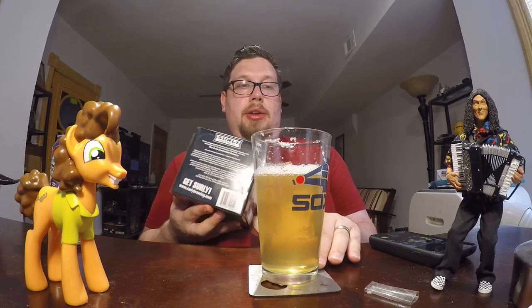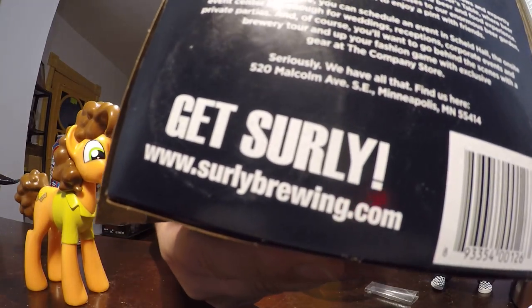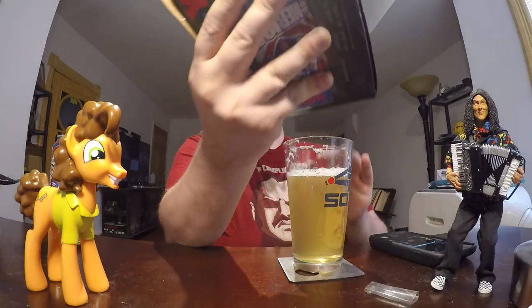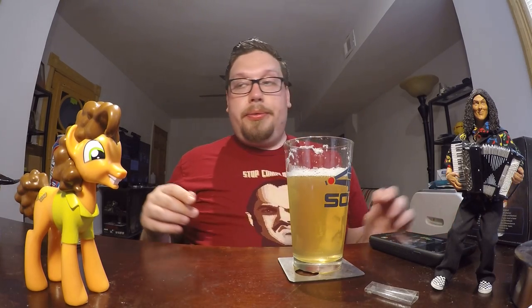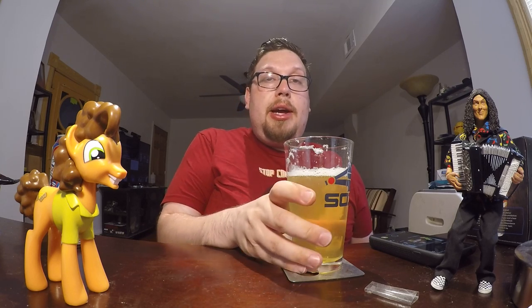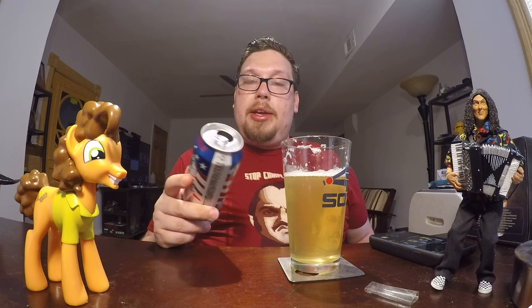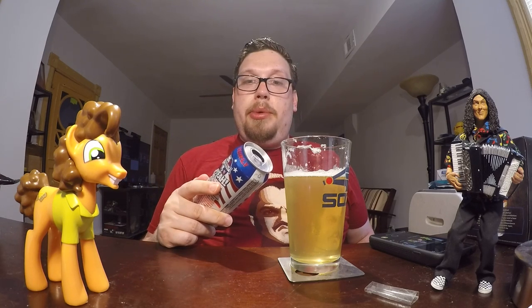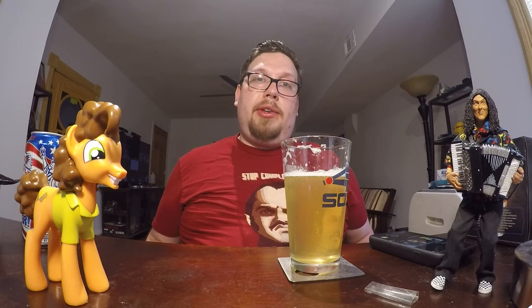That's the Surly Brewery. Overall, I do like Surly Brewery. This is probably the most disappointing thing I've had from them. However, it's not bad. I will finish this. I'll get some enjoyment out of it. And I hope you guys like this review. Let me know if you want more beer reviews — I think I have at least one, maybe two, coming up soon. But until then guys, I hope you enjoyed this video. Bye.